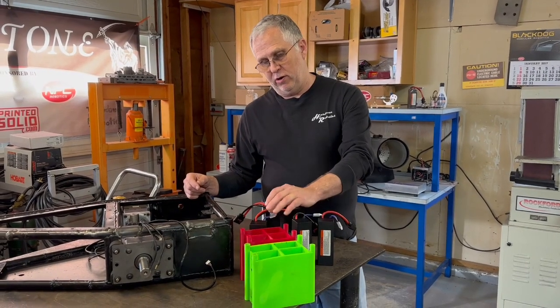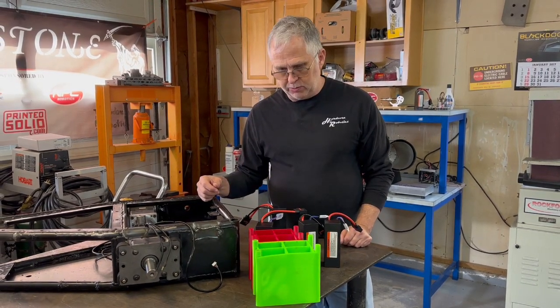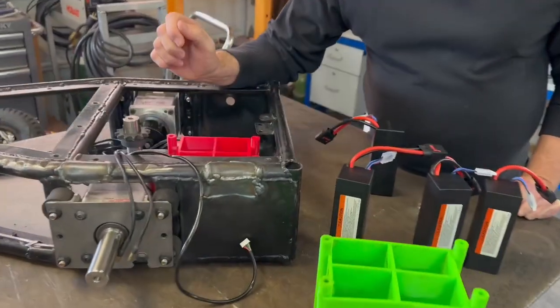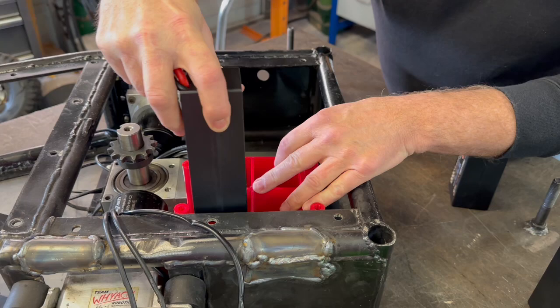Here we are, fresh off the printer — the new battery box. It's the same general design as the other one but slightly smaller, because the batteries themselves are smaller. Look in here — it fits exactly right where it's supposed to. The next thing to figure out is whether all the batteries fit.